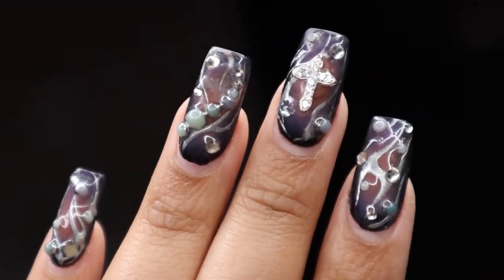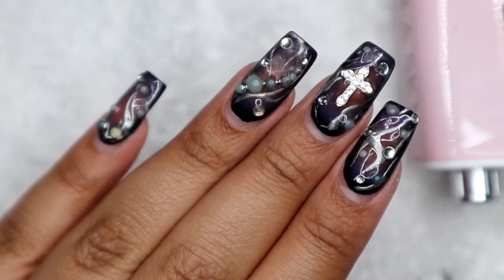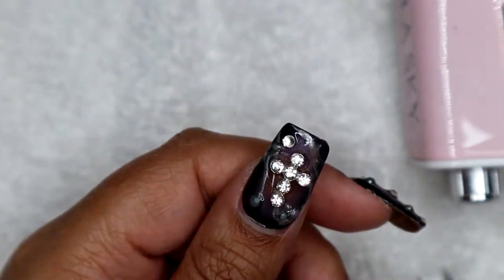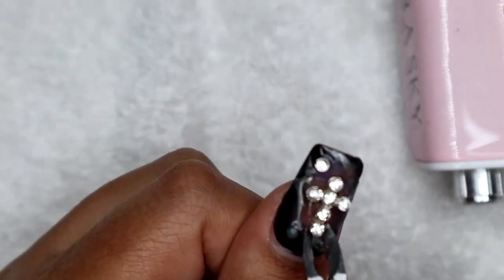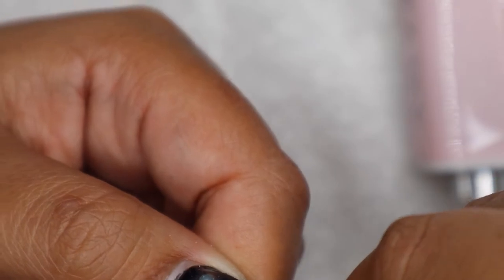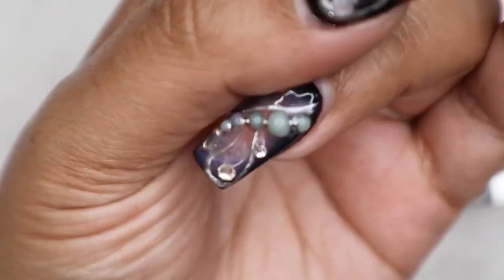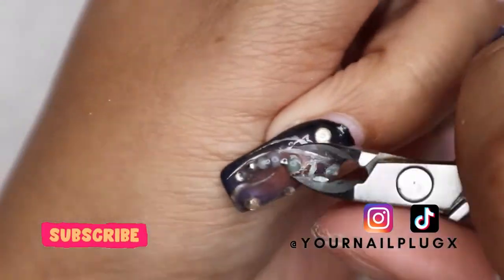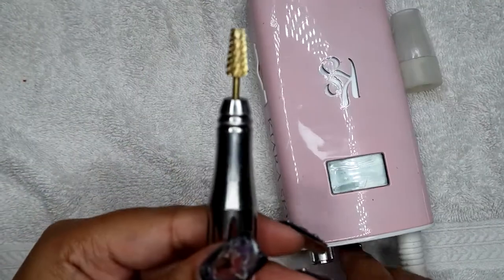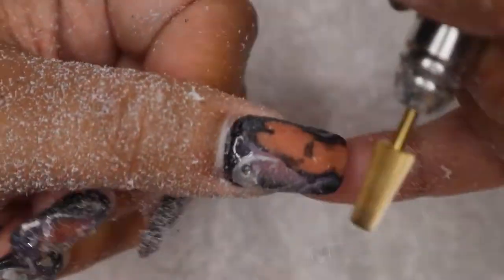Hey guys, welcome or welcome back to my channel! In today's video I'm going to be doing a fill on these nails that look extra crusty — I had these done three weeks ago and it's time to remove the design and start fresh. My name is Britney, I also go by 'Your Nail Plug X.' I'm a licensed nail technician specializing in in-person services with gel and acrylic, e-commerce, and press-on nail business. Here on my channel I discuss anything nail related: business tutorials, how-to's, DIYs — anything nails.